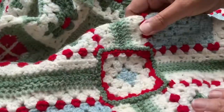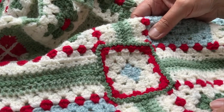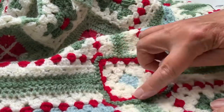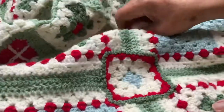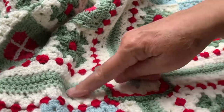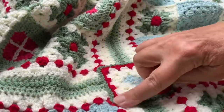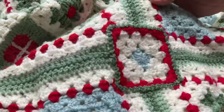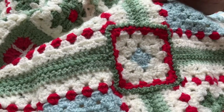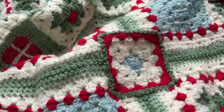Here you can see that I have gone all around the square with the side-to-side slip stitch join and it's neatly in place in the middle. It does make a nice feature rather than just having the large squares joined, and it makes it slightly more complicated but I think it really is worth the effort. So that's the side-to-side slip stitch join — happy joining!